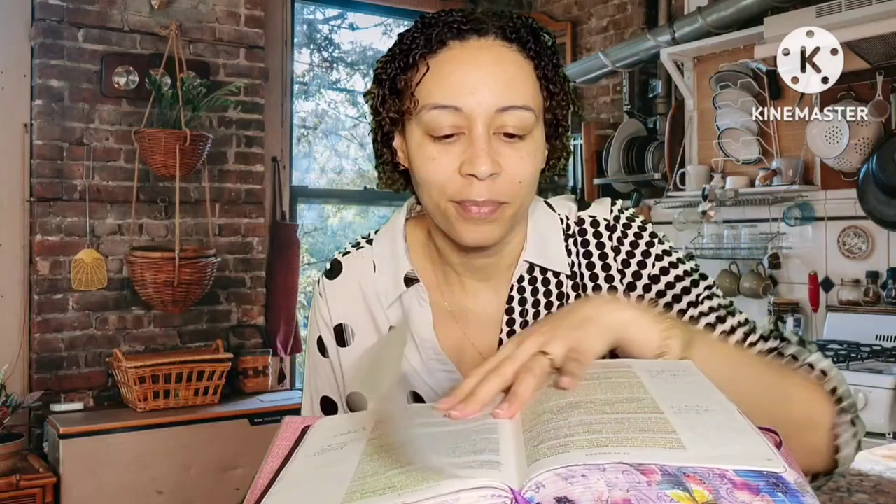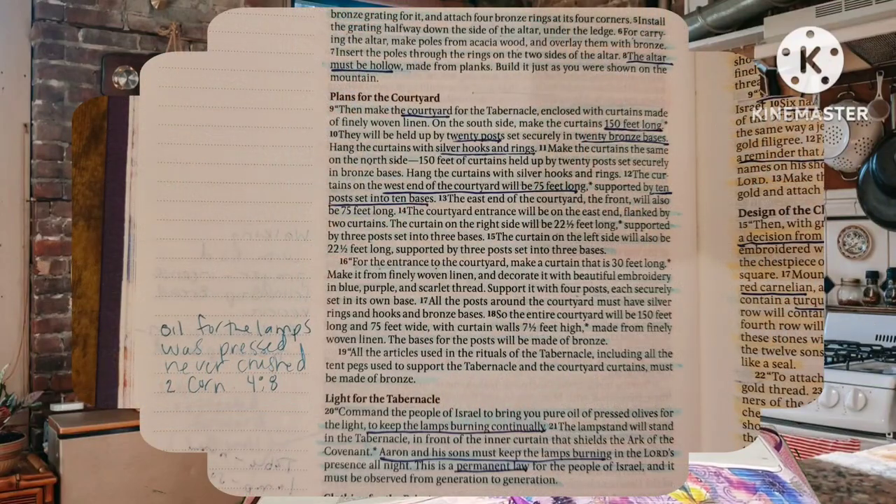Make a bronze grating for it and attach four bronze rings at its four corners. Install the grating halfway down the side of the altar under the ledge. For carrying the altar, make poles from acacia wood and overlay them with bronze. Insert the poles through the rings on the two sides of the altar. The altar must be hollow, made from planks.